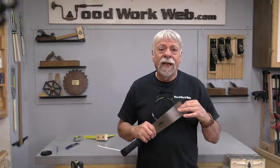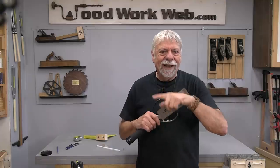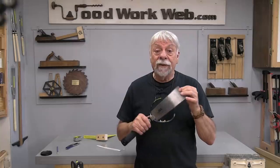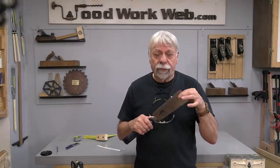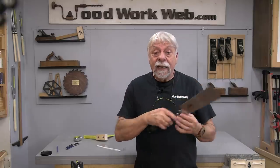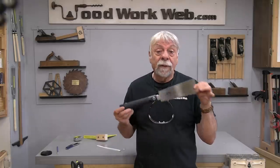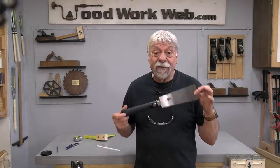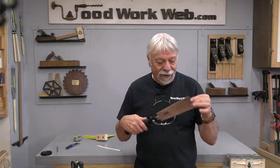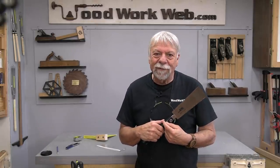That concludes my video for today. Thanks to all the subscribers who send me tips and ideas — and sometimes when you send pictures I might see interesting things in the background, like I did with Tim today. For those new to my channel, you may not have seen my video from two or three years ago on Japanese pull saws — I'll put a link to that. I'm Colin Kinnett for Woodwork Web, thanks for watching.